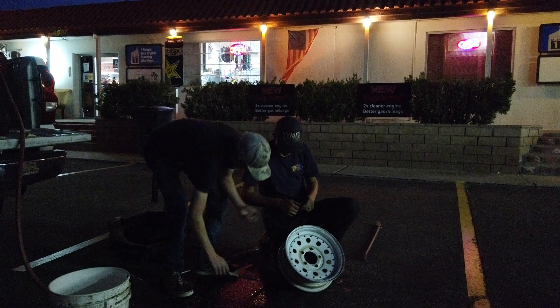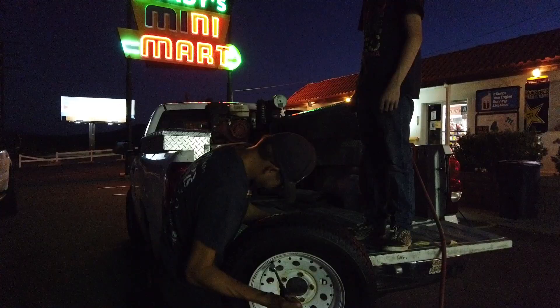At least this time we made it to a gas station. Last time there was no cell service and we were on the side of the road changing the tire in the middle of nowhere. This time we had cell service, so they're coming to fix my tire. Five hours later, I had to call the professionals.